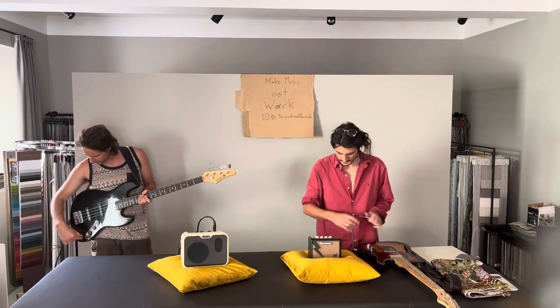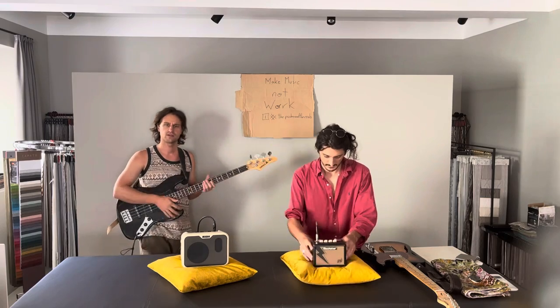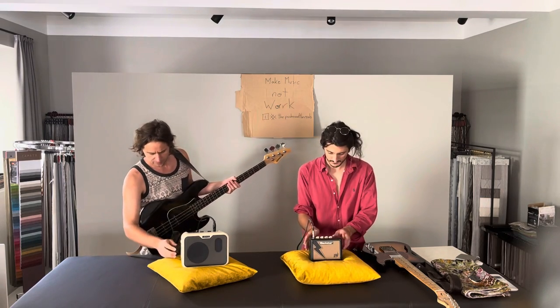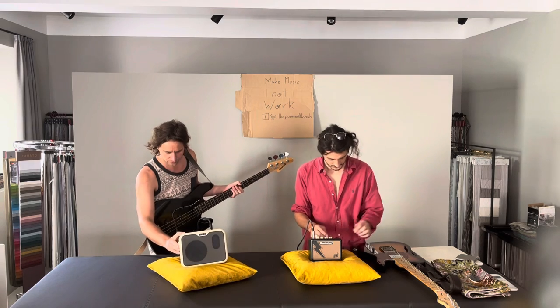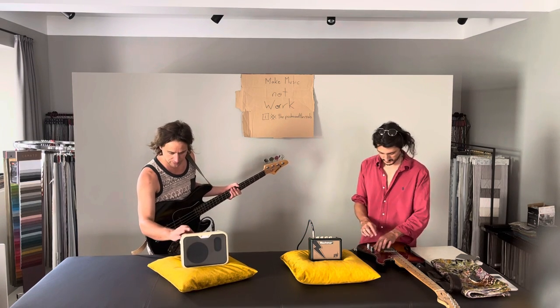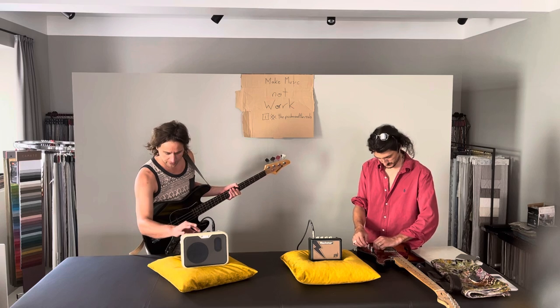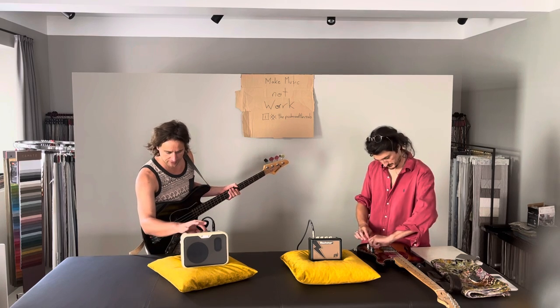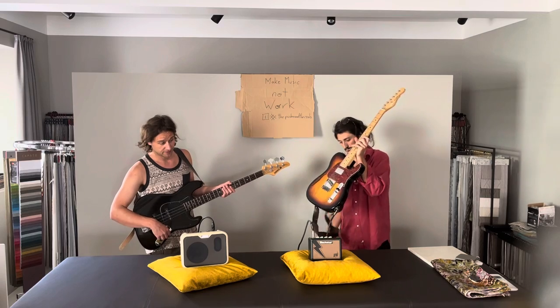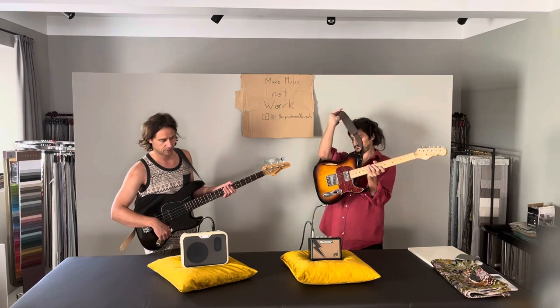Our main idea for getting these amps is for playing gigs outside on the street, maybe even in the woods. Let's see if the volume is loud enough for that — probably not — but maybe they're nice amps to play at home at least. The most important thing for us was to check that the guitar and bass can harmonize and play well together.